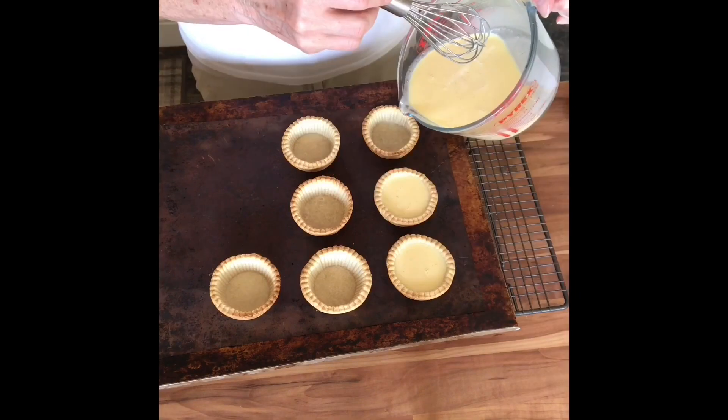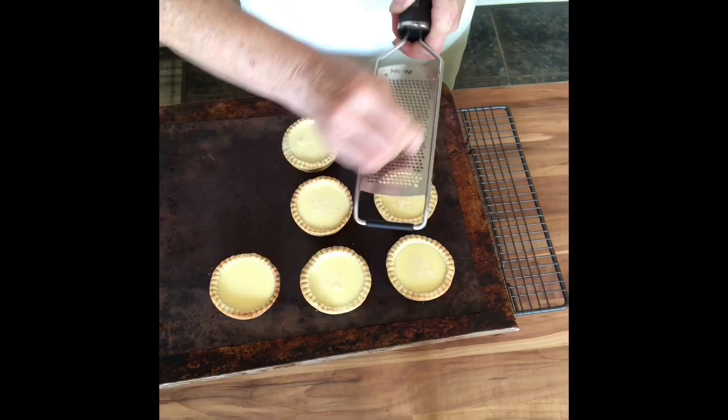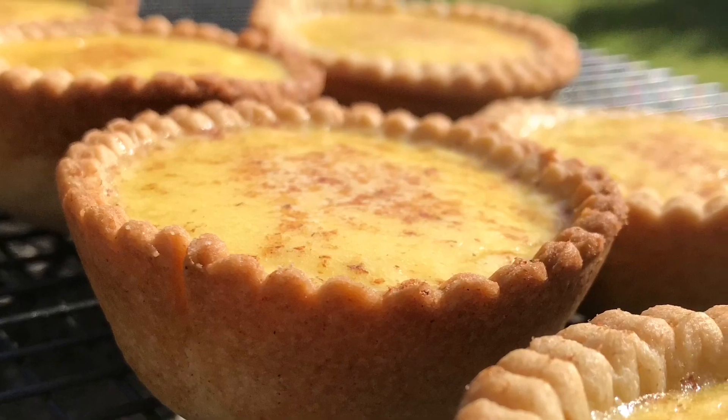Then when they come out of the oven you can fill them with your warm custard, pop them back in the oven for about 15 minutes until they've still got a bit of a wobble, and you have got the most perfect individual custard tart.